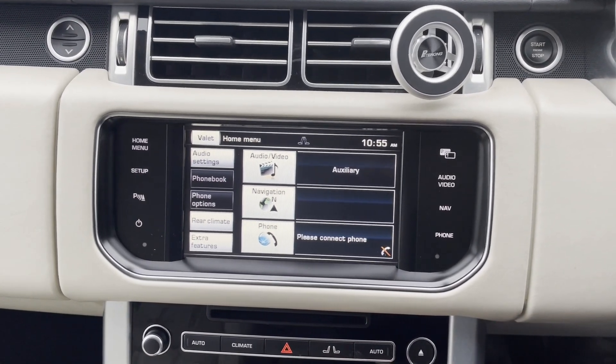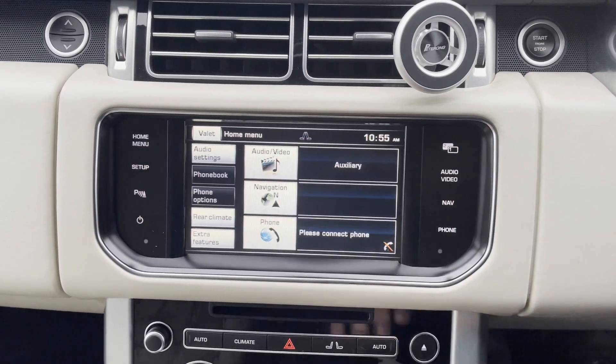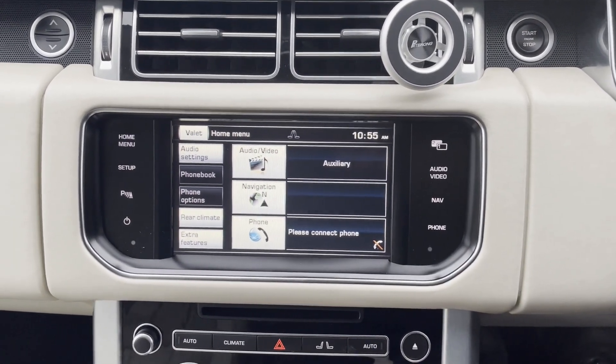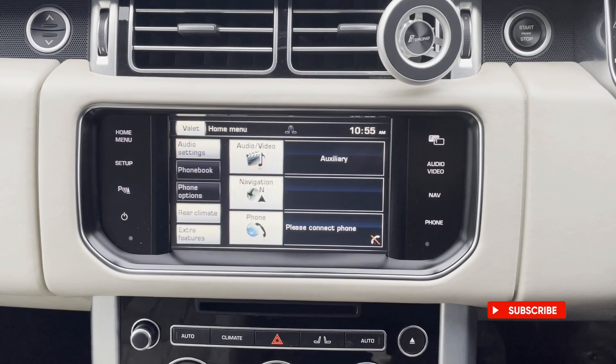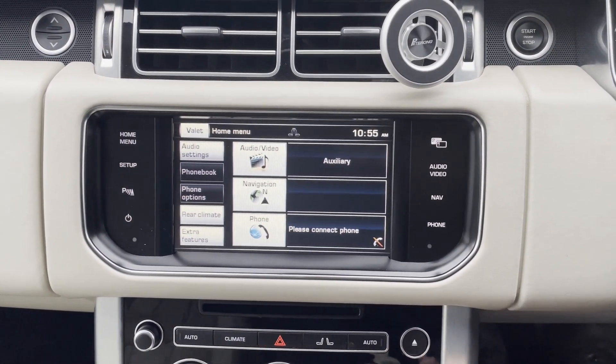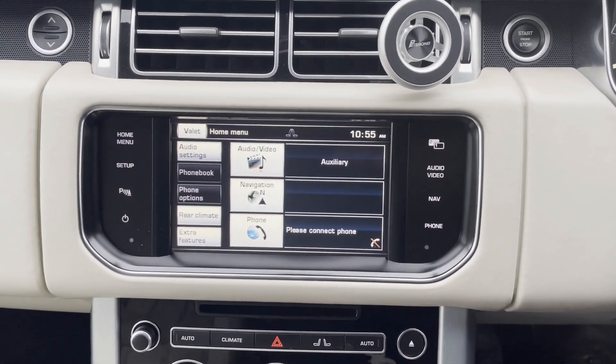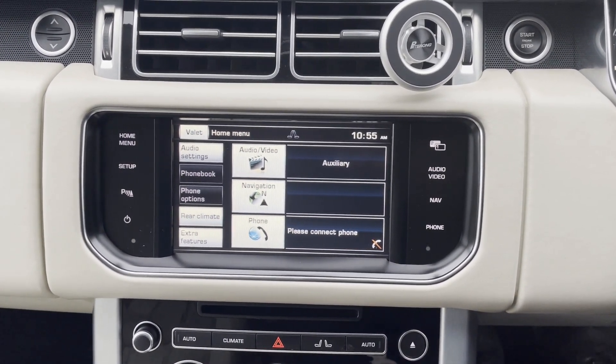This particular system has got the Bosch infotainment system. We do have them for the Harman Kardon as well, but you don't have a different menu setup with colorful backgrounds. The system works through the auxiliary of the car, so you would need that active on your car, which I've not known any cars not to have. It's an MMI box.